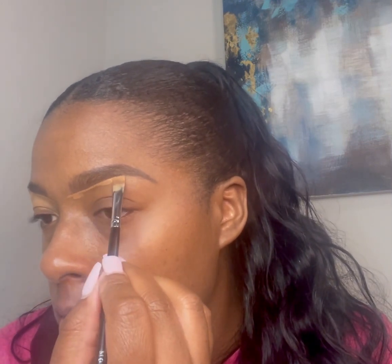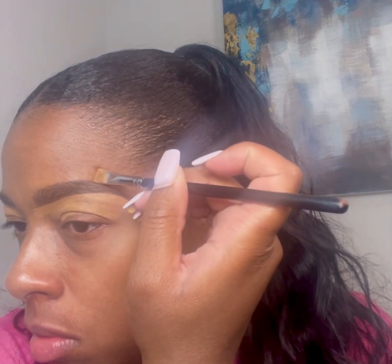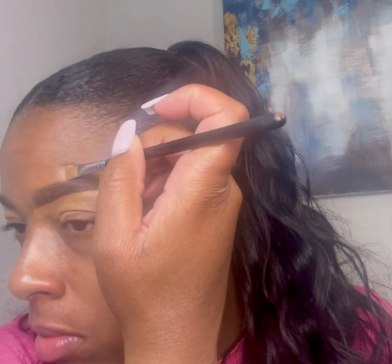I filled in my brows with the Benefit pencil number five and the NYX in espresso just a little bit, and I'm carving in here with the Sephora Best Skin Ever in shade 35. I went to pick up a new shade in Too Faced concealer — this is the shade Coca. I like to line the upper part of my eyebrow, just the very tail of it, just to shape it up. Here I'm just blending out the concealer.